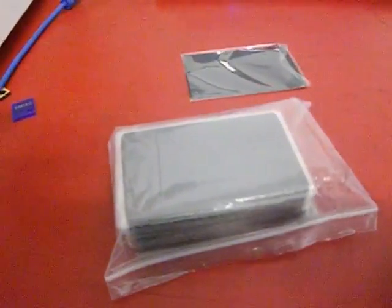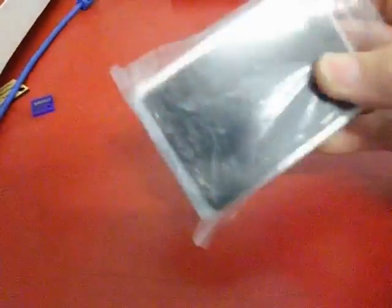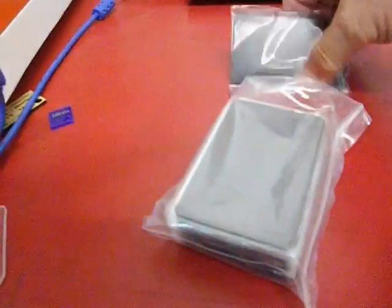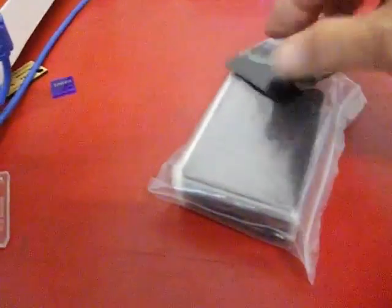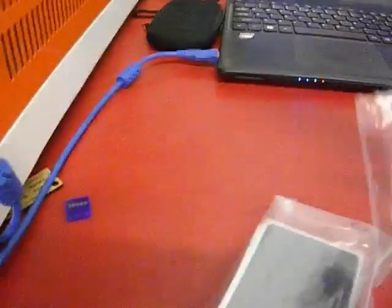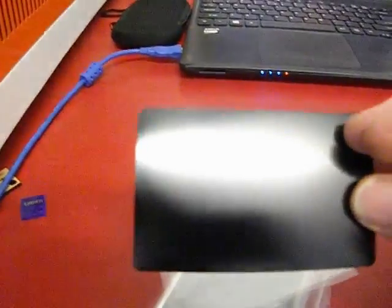I'd just like to introduce a new product I've just started to bring in. These are aluminium anodized cards, the size of a business card. They're quite solid, they're thick. They come in a 50 pack, individually packaged, and out of the package we can take the card, which comes out of its own individual sleeve. It's anodized on both sides.